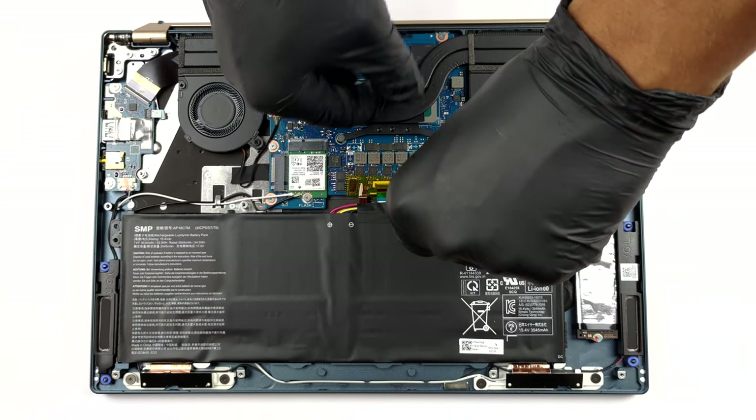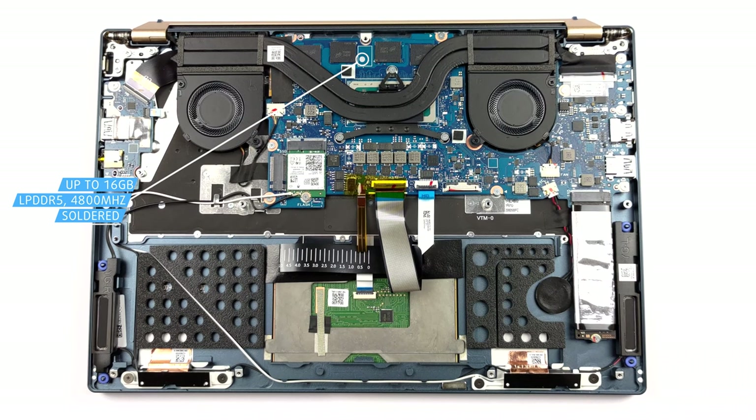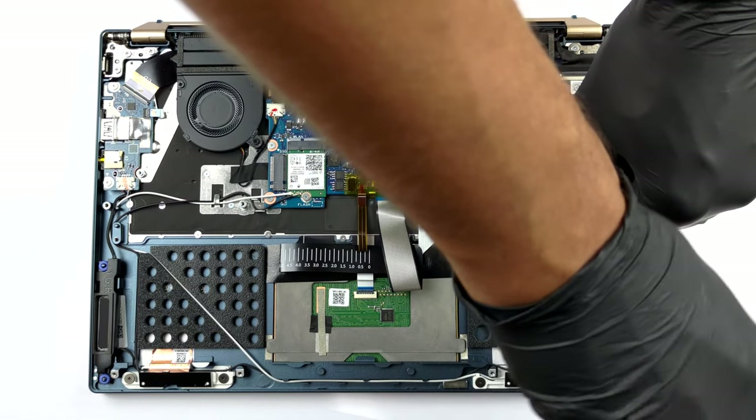Memory-wise, you get 16 GB of LPDDR5 RAM working at 4800 MHz. Unfortunately, it is soldered to the motherboard. On the other hand, you can upgrade the storage via one M.2 PCIe X4 slot with support for Gen 4 SSDs.